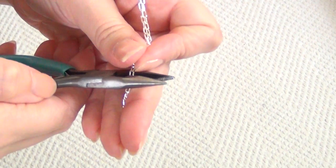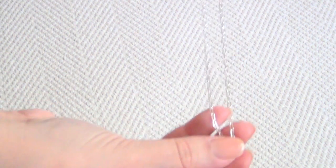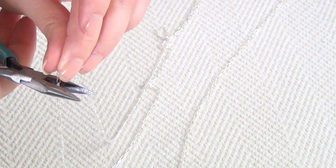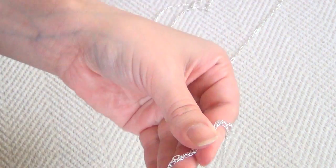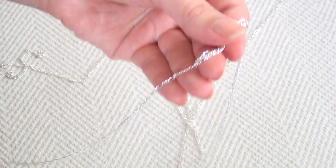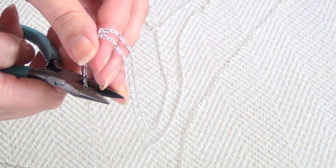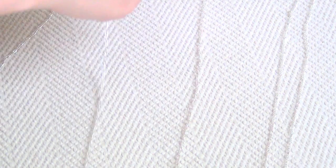Be absolutely sure these are both the same length otherwise they'll lay a little bit funny and it won't look quite right. Then take a length of your new type of chain and, using the two chains you just cut, measure this new chain to be about an inch and a half shorter than your originals. Make sure these are exactly the same length as each other since you're making one for the left side and one for the right. So now you have two pieces of your original chain and two pieces of your new chain that are slightly shorter.